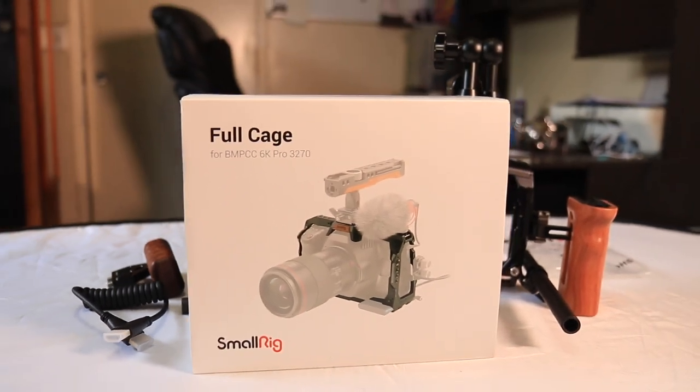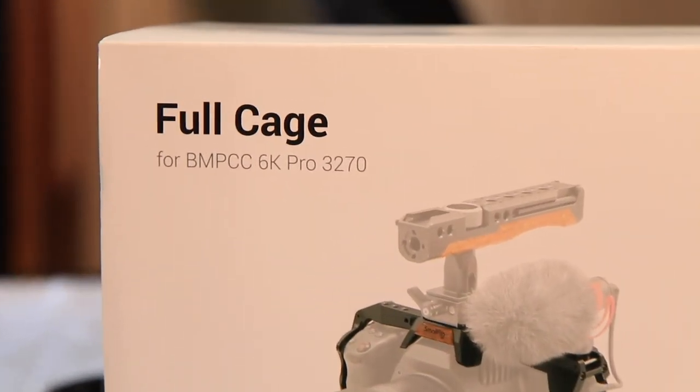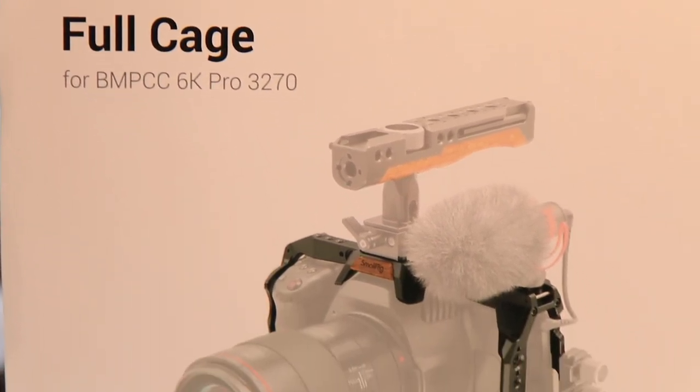I know I haven't really talked to you guys about the camera I'll be using, or what camera I'm upgrading to ever since I sold my C100, but it will be the Blackmagic 6K Pro, so get ready for that.